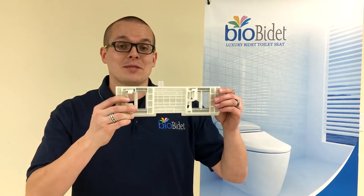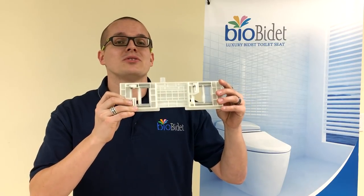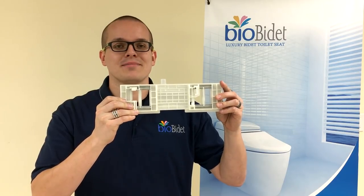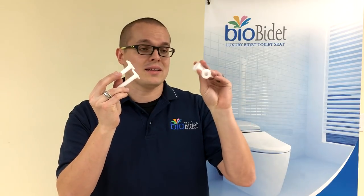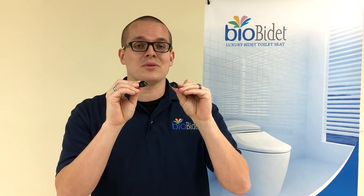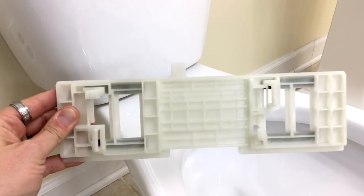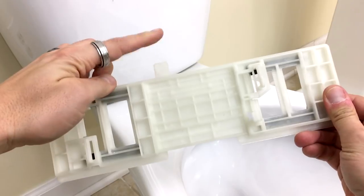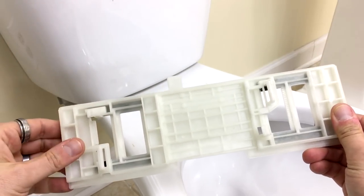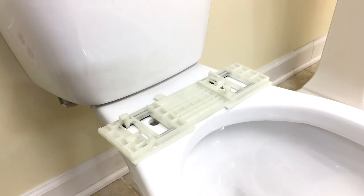The A7 Aura is going to come with a catch plate right here. This gets mounted to your toilet base first, and then you're going to click the A7 Aura directly onto this. The catch plate is going to secure to the toilet base with a pair of plastic bolts and lock nut washers on the underside, as well as cone-shaped washers that go on the underside of the plastic bolts to secure the catch plate to the toilet base. Notice that the nub is on one of the long sides — this needs to be facing the toilet tank. That is the back of the catch plate; you will not be able to install it if it's facing the opposite direction.